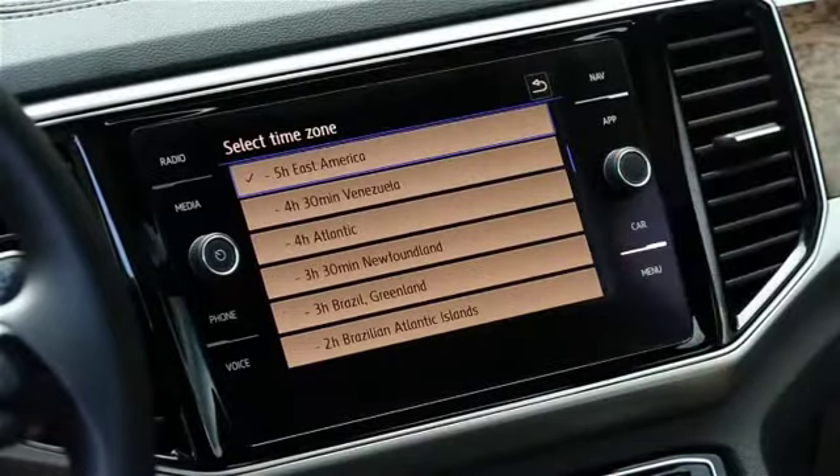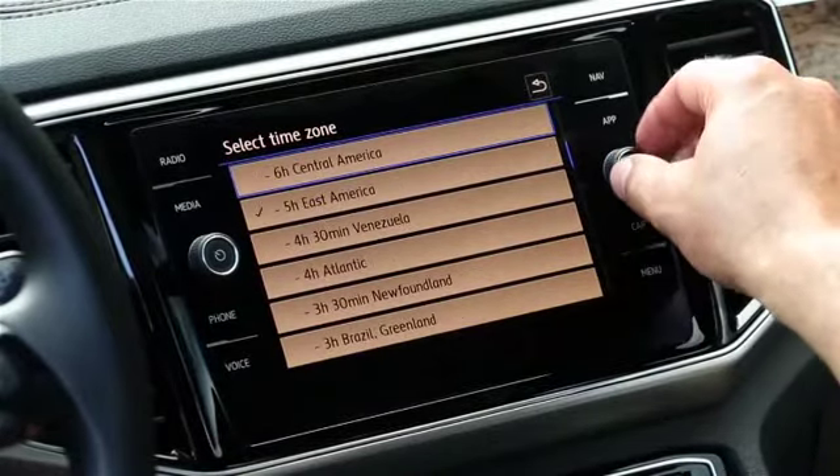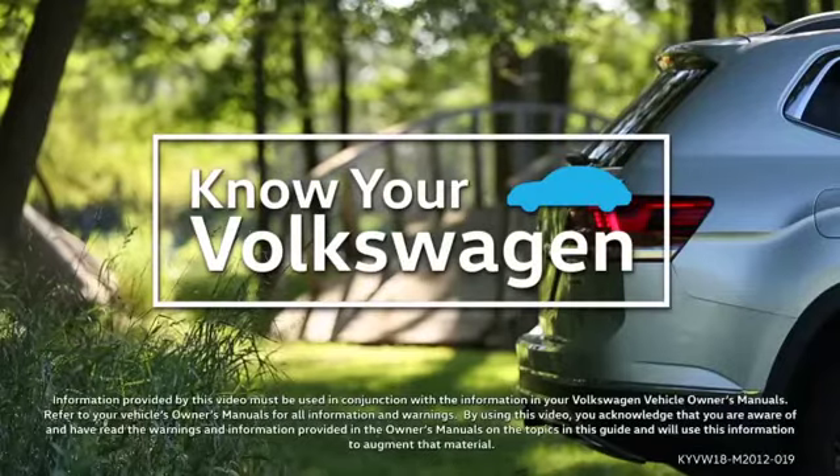Next, select your time zone. Now you can be on time and ready for open road adventure.